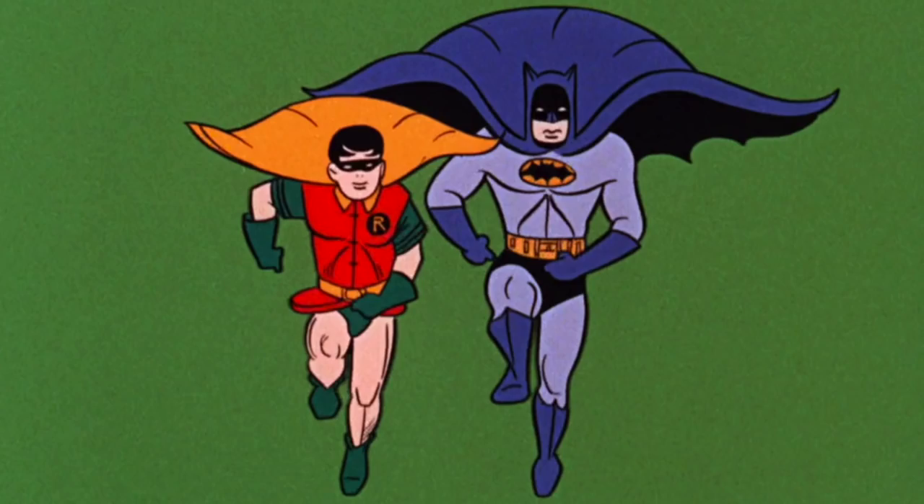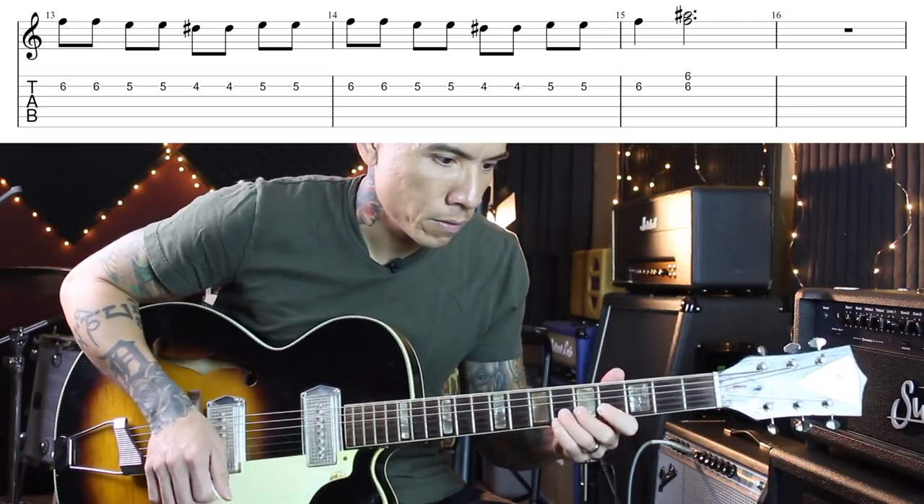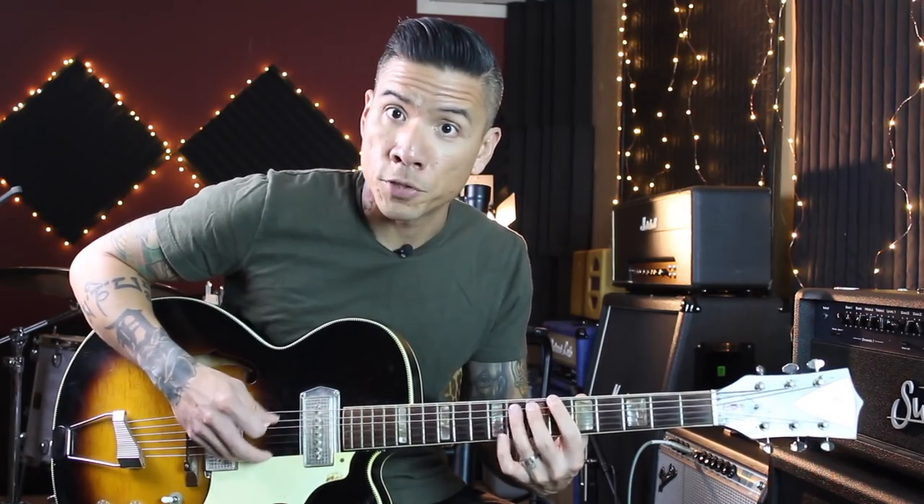And from there I went directly into another theme song, here it is slowed down. And for the last chorus of solos, I played this. That's right, it's the Simpsons theme song — and here it is slow.